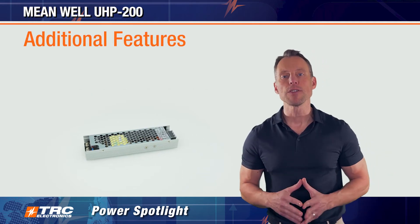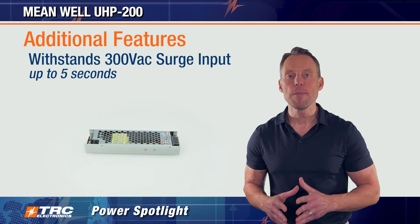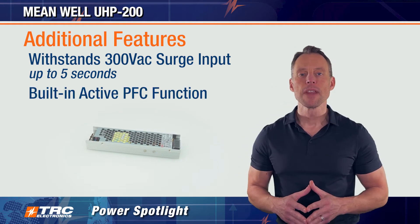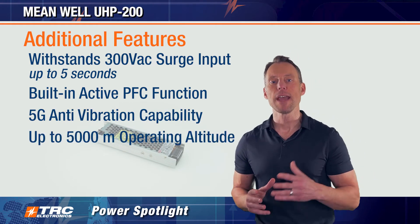Additional features of this power supply include the ability to withstand 300 volts AC surge input for up to five seconds. It also has a built-in active PFC function and 5G anti-vibration capability.